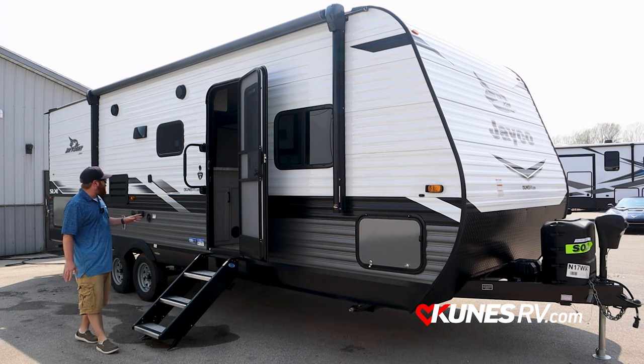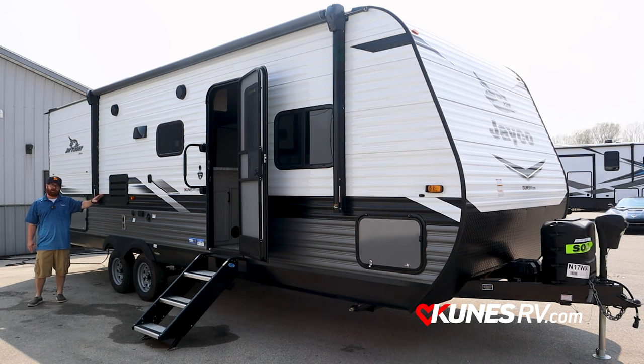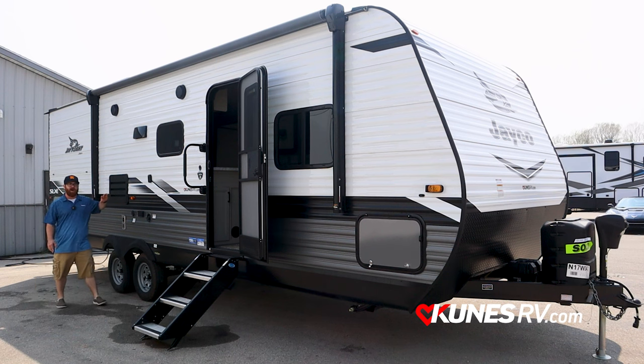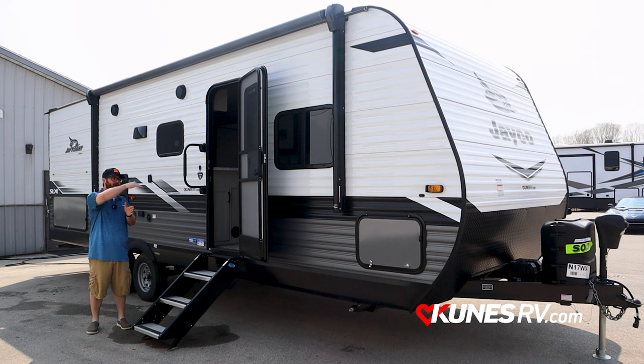On this coach you're going to get a little outdoor kitchen towards the rear. You've also got a TV backer right here for when you want to watch the Green Bay Packers. LED lights throughout the whole coach and a lot of other great features we'll go over.